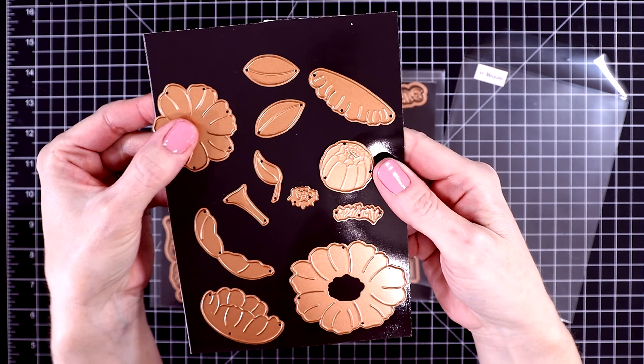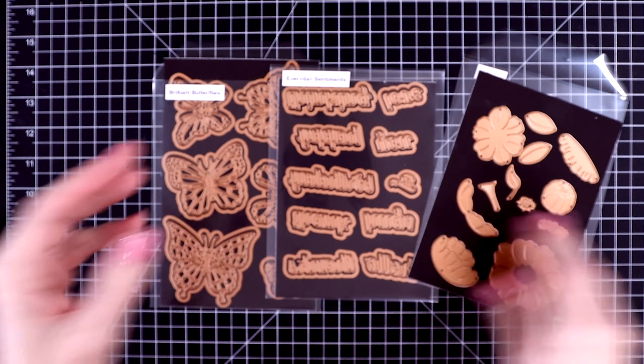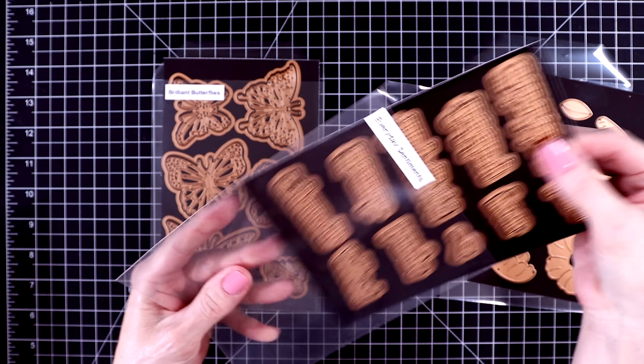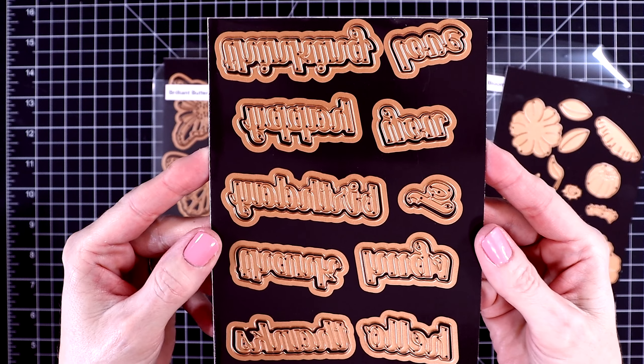So let's start out with this little floral set. It's called In Bloom and these make up some really cute-looking flowers. They're not very realistic looking, but they're just adorable. You get two different florals that you can make up with this set and then you get some greenery.